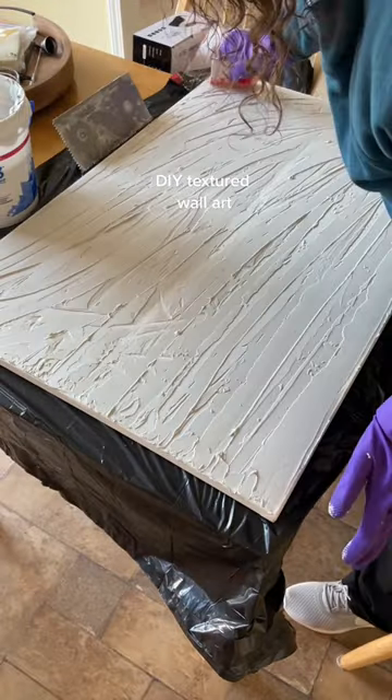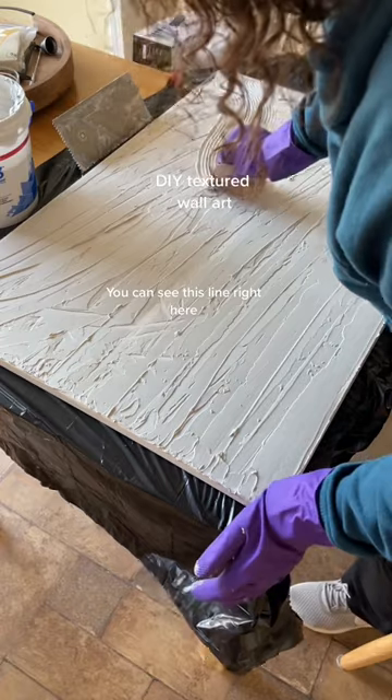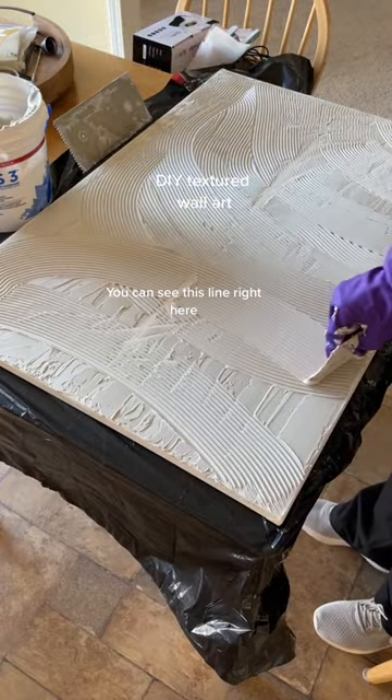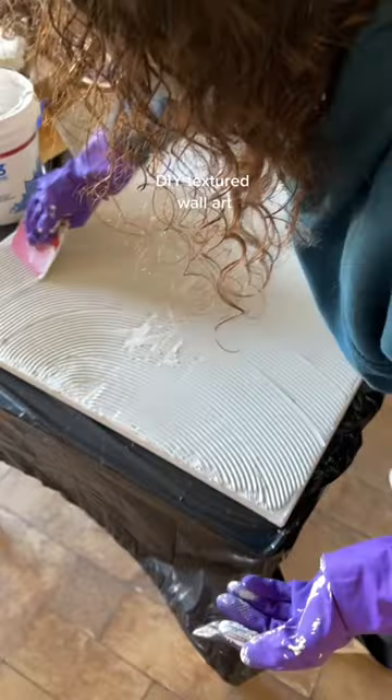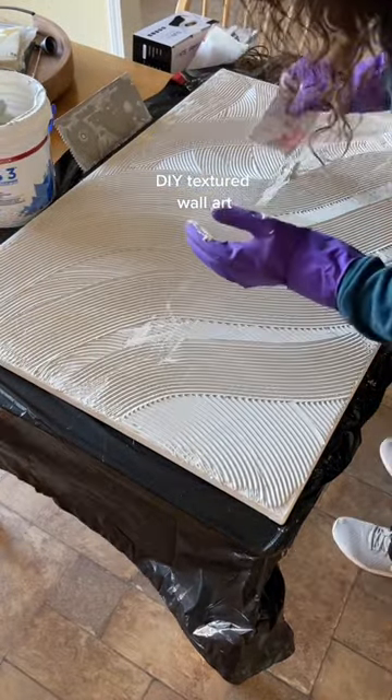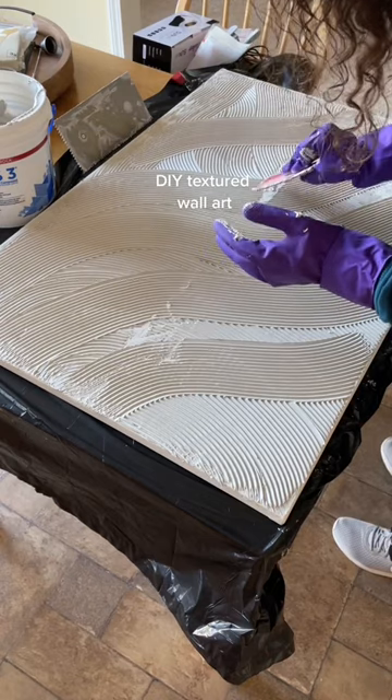Then I went to Menards and picked up the joint compound. The canvases that I got are wrapped with backing, so when I spread the joint compound it didn't spread evenly. I did see on Pinterest where a woman bought framed art from HomeGoods and just painted over it. This was a really fun project, but if anyone has any tips to share to make it even better, let me know.